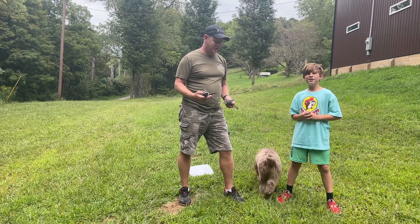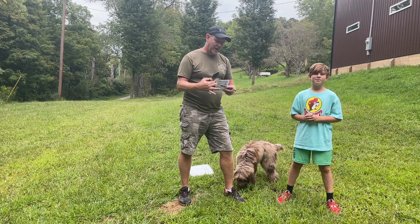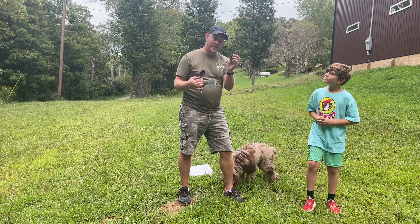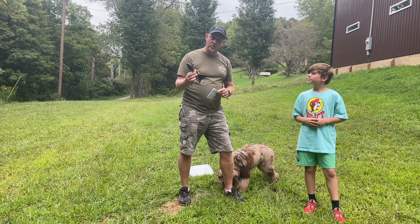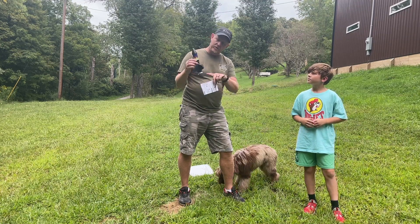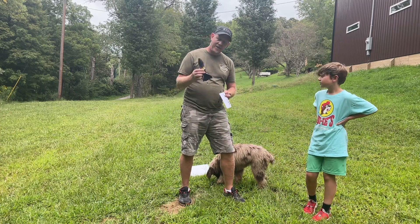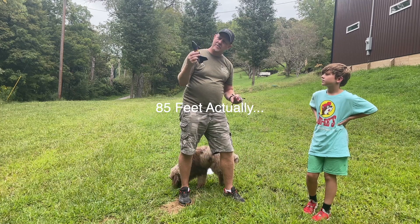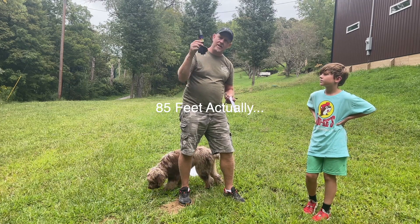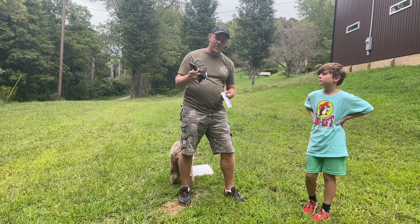Hey, it's Josh and Dylan and we've got this really cool rocket that we're going to show. It came with a little launch pad and it's rechargeable, so it has a USB cord. We're going to set it on this little launch pad and it's going to launch into the air probably 20-30 feet, then eject the nose cone and float back down with a parachute.